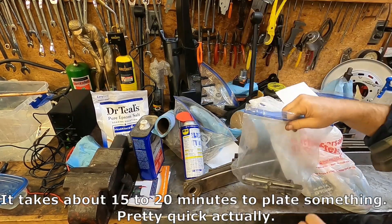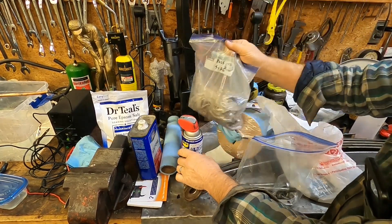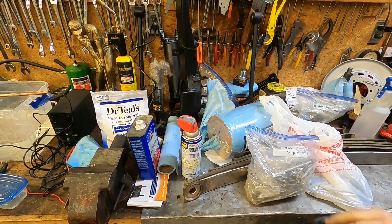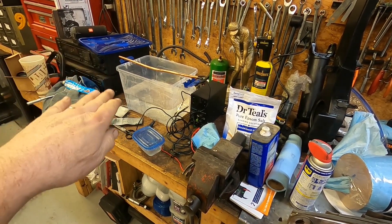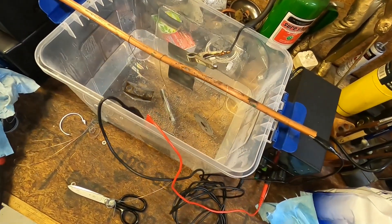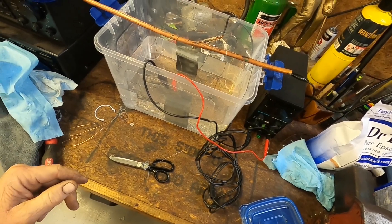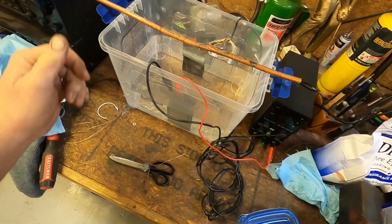I've got a fair number done already and a whole bunch more to go, so I'm going to spend quite a bit of time this weekend plating parts. Let me go ahead and get set up and show you what it looks like. I was hanging a long piece of zinc over the side of the container but that seemed a little wasteful, so I've got a shorter piece of zinc connected in there and just dangling the wires over the edge.